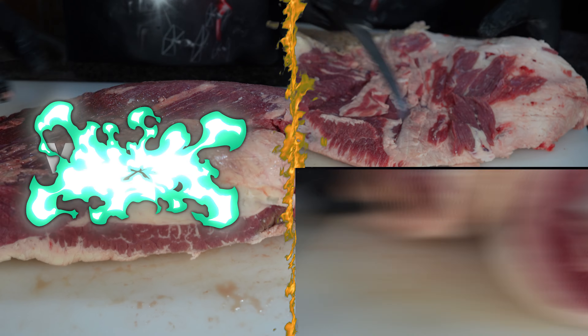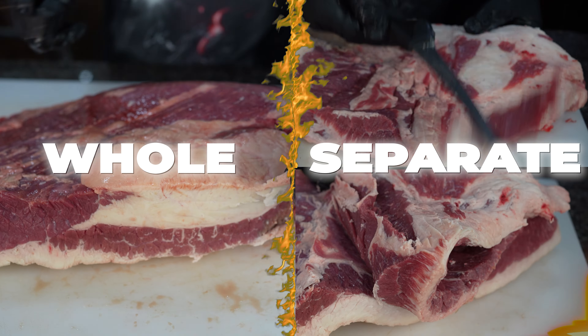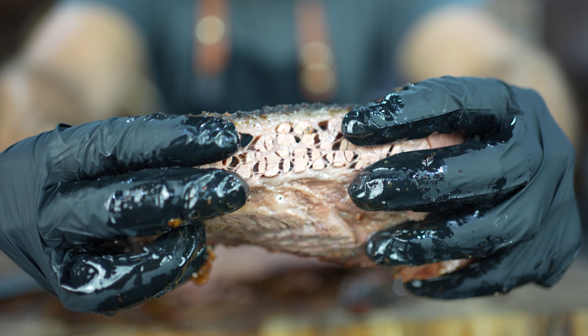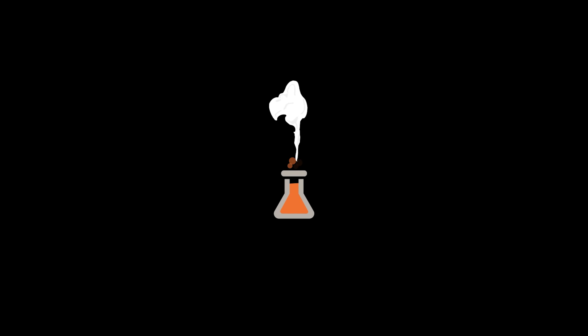Is it better to cook your brisket whole or separate the point and flat and cook them separately? We're going to find out in this video, so let's get smoking. Welcome to the Smoke Lab. My name is Steve Gow, and on this show, I do crazy barbecue experiments you would never do at home, so you can learn from my trial and error.